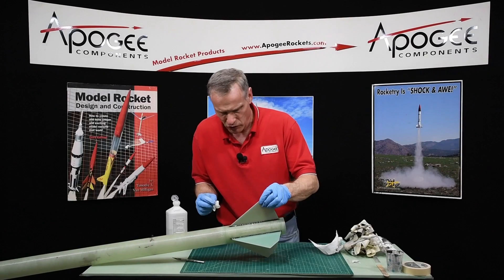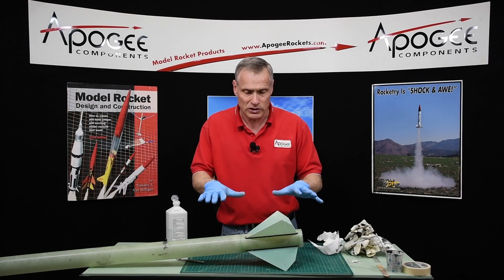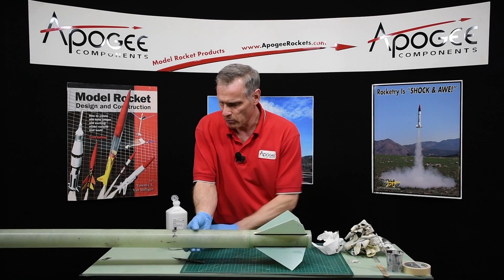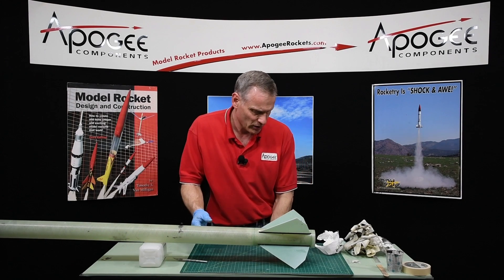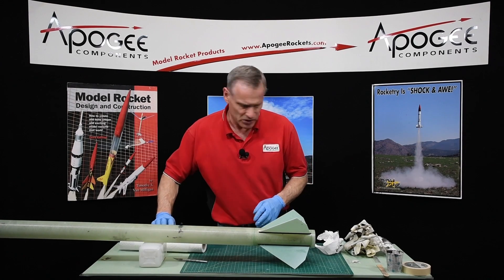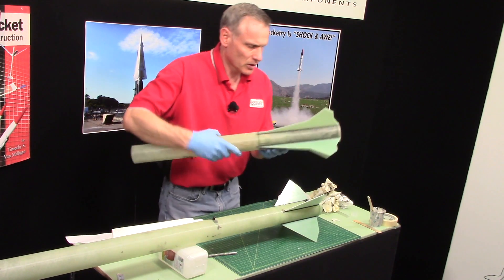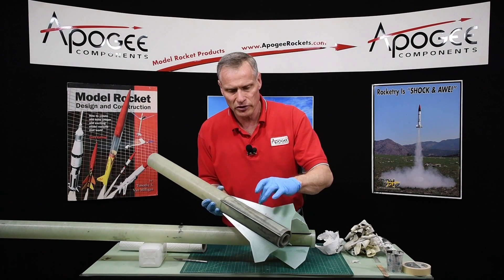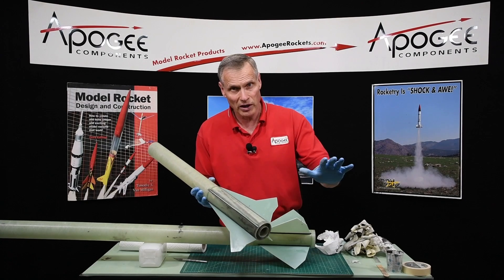I think I am done. The more you touch it the more you mess it up, so don't touch it. You have to leave it horizontal to dry, otherwise it will ooze — so I would probably prop up the front end a little bit to try to get it as level as you can. When it's done it will be rock hard and it will have both your internal fillets and your external fillets.